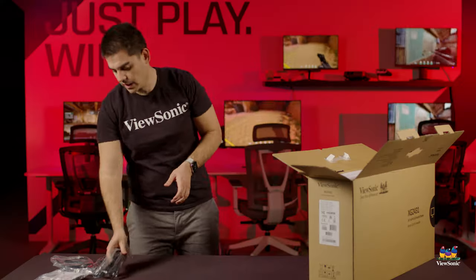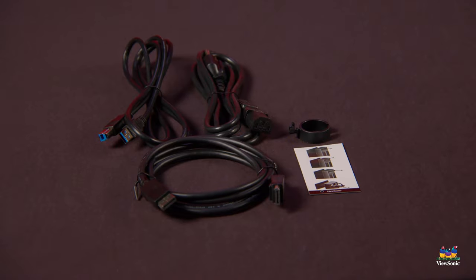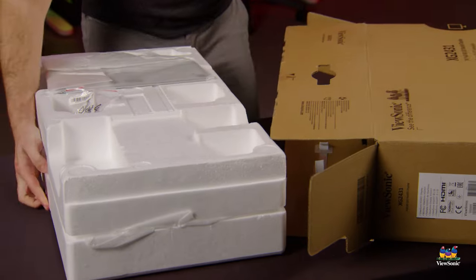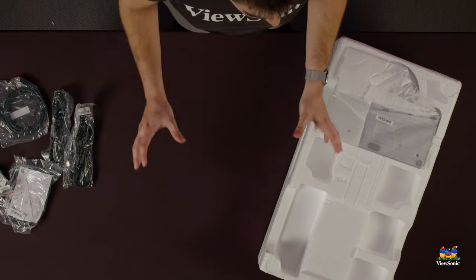Next up, the power cable. It's nice that this model actually has an internal power supply, so there's no external power brick.